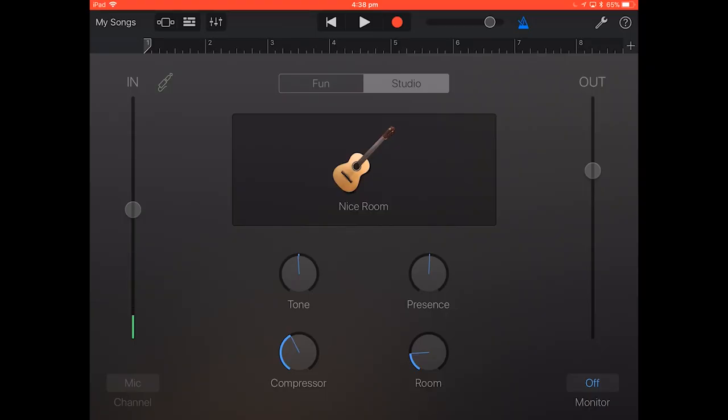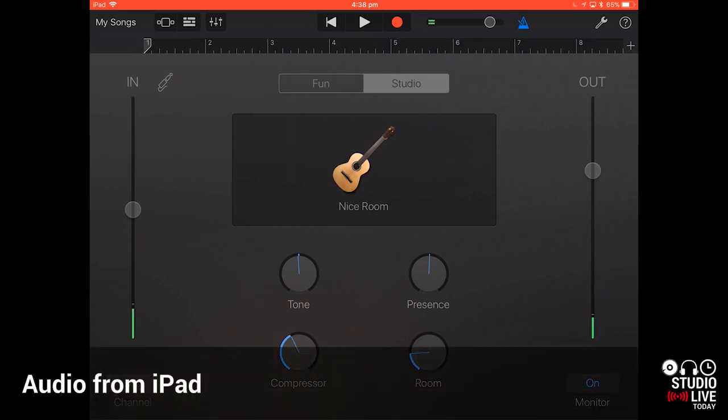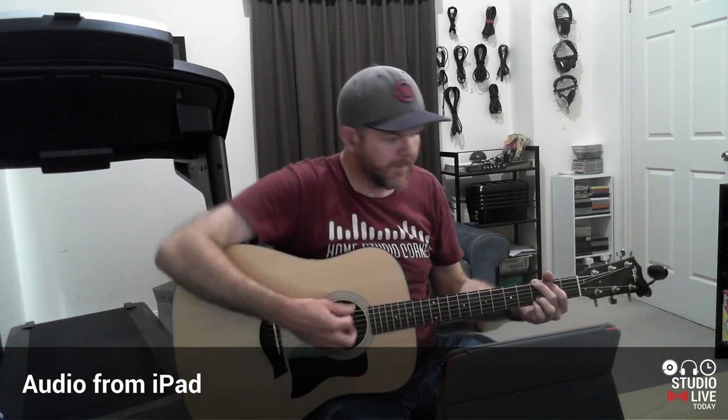Okay, my headphones are in. You can see that the microphone is already picking up my voice here, but I can't hear it through the iPad. I've got to hit this monitor button in the bottom right. And now you'll hear that all this processing is on my voice. So I don't want this to record my voice — this is going to be for the guitar. I'm going to use the default settings here for now, but I'll show you how we can tweak this after the fact and change the sound.